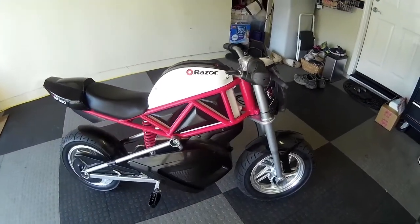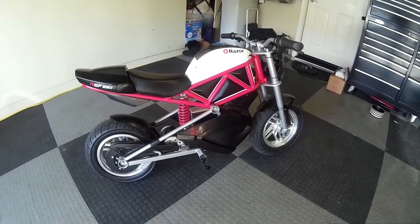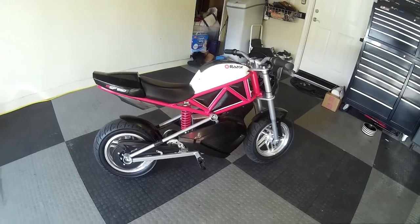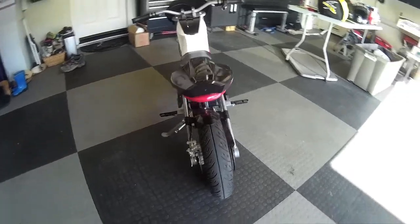I'll get some video footage of this thing moving pretty soon. It goes pretty good now — originally stock it was I think 17 miles an hour, and now I got it going right around 25, which doesn't seem like much, but it actually feels pretty fast on this little bike.